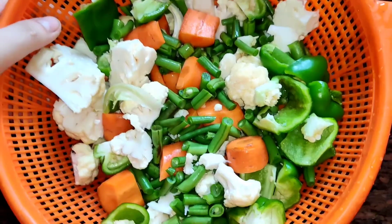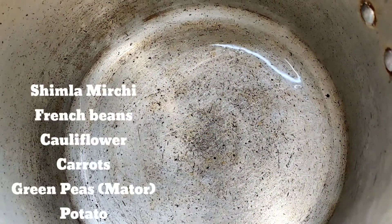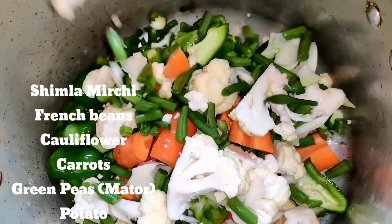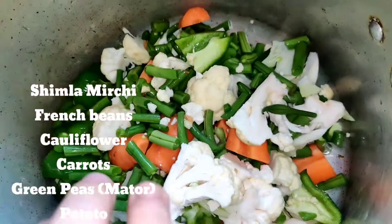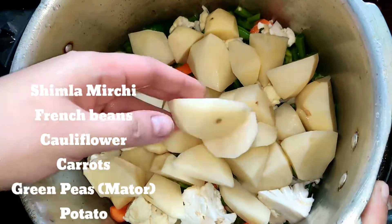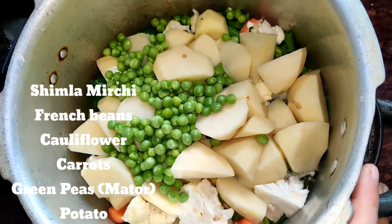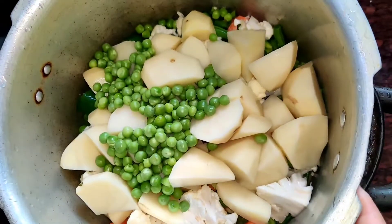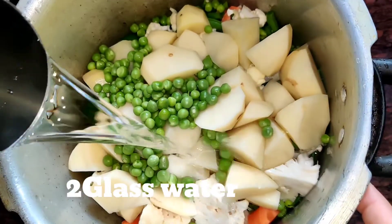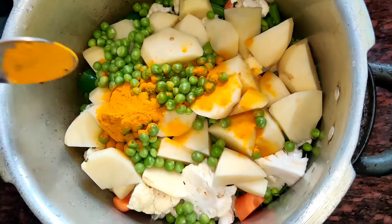I will cook these for 10 minutes. Now I am taking a pressure cooker and putting in all the vegetables — including aloo, which is less than half a kg, chopped roughly — and two handfuls of fresh mutter. I am adding two glasses of water.